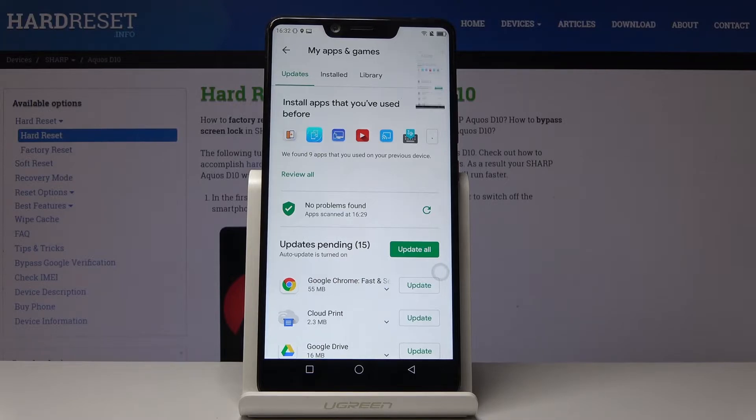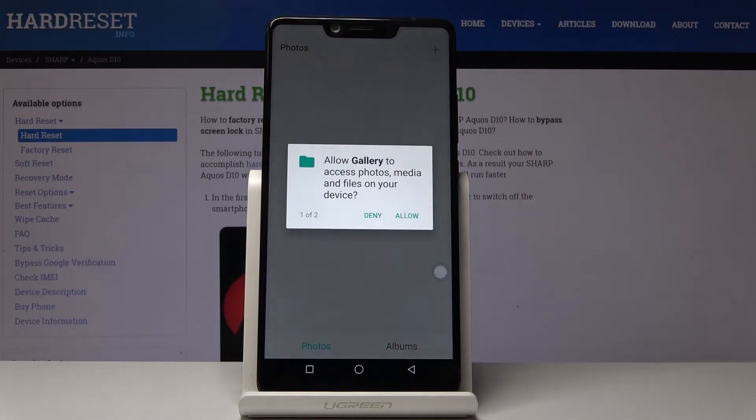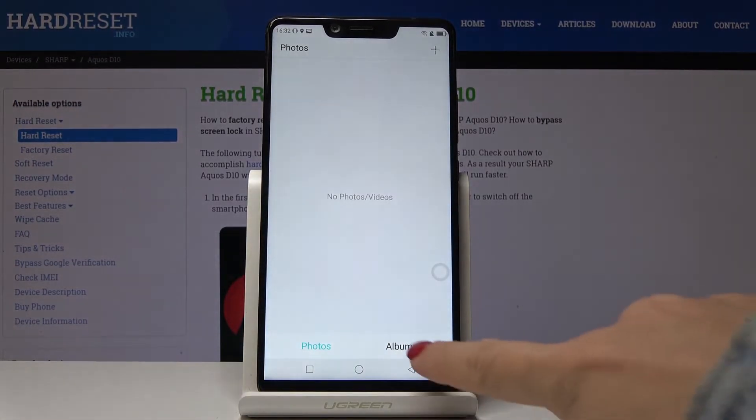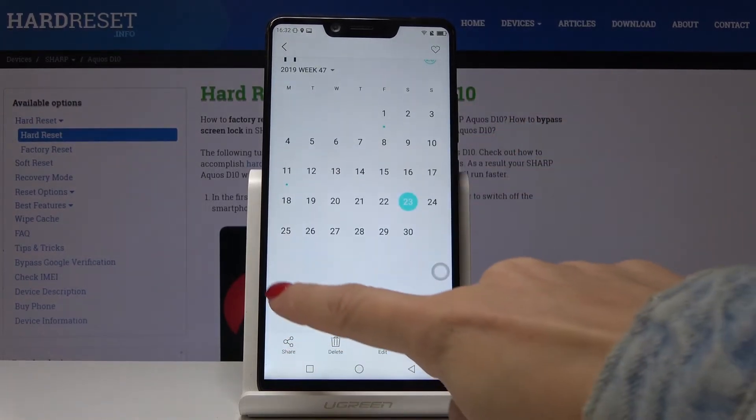As you can see, it has been saved. Now you can find both screenshots in the gallery. Let me open the gallery, go to Albums, and in the Screenshots album you will locate both of them.